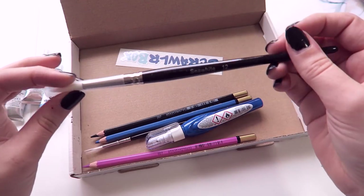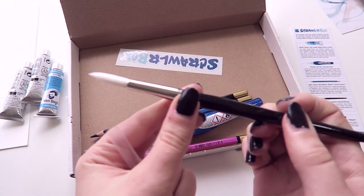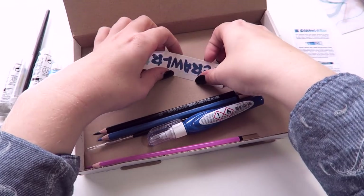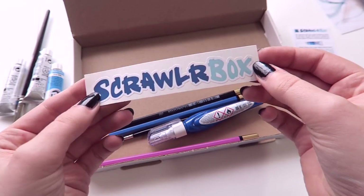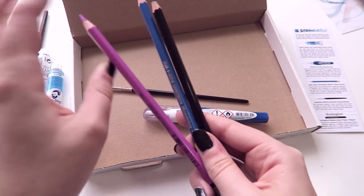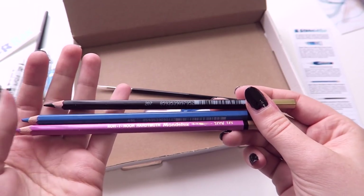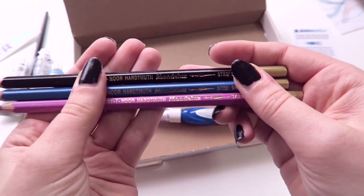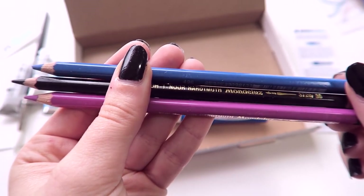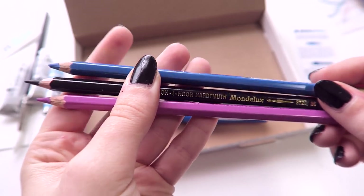Also inside the box I see a paintbrush. The brand is Sea White, and it's a white synthetic round brush. This month we have the horizontal sticker that says ScrawlrBox. Also in the box, looks like three colored pencils — the Koh-I-Noor Mondaloo watercolor pencils. You can tell they're watercolor pencils because they have the little watercolor brush on them. They don't say the colors on them, but there's a purple, a blue, and a black.